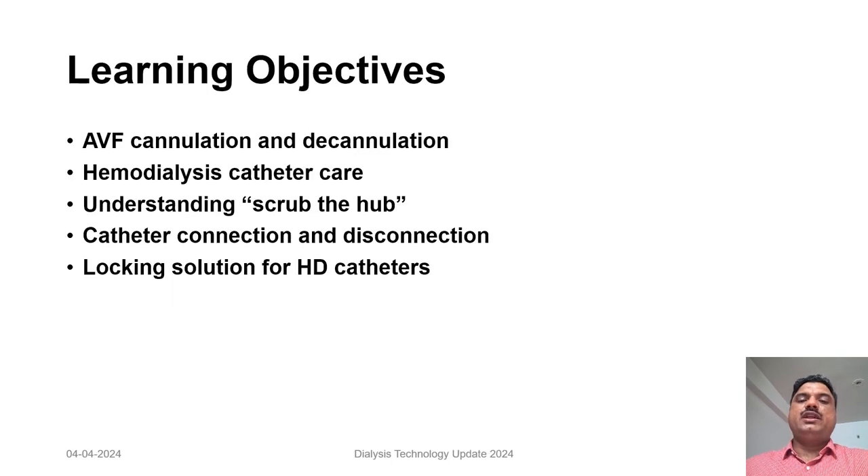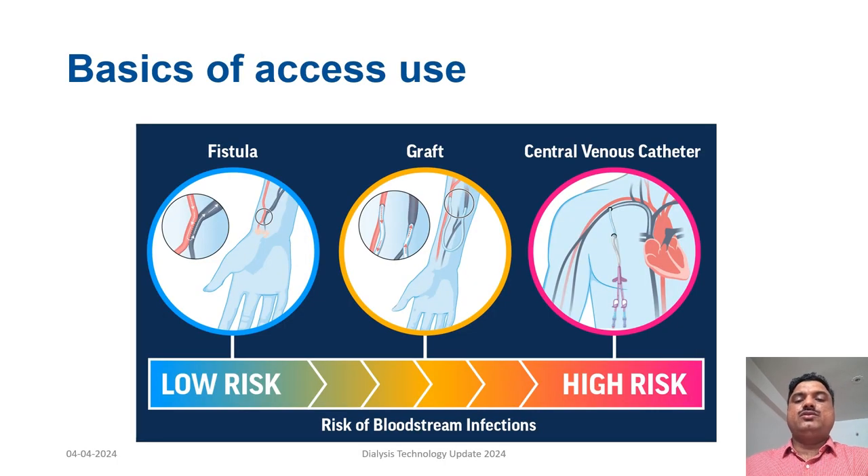The learning objectives of my presentation are: understanding arteriovenous fistula cannulation and decannulation techniques, hemodialysis catheter care, understanding the scrub the hub technique, catheter connection and disconnection methods, and locking solutions for hemodialysis catheters.